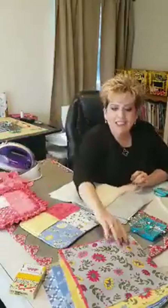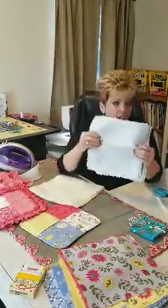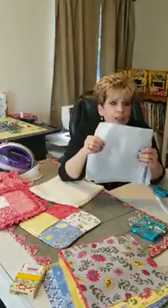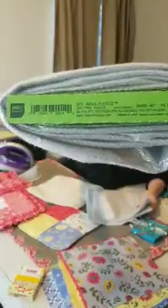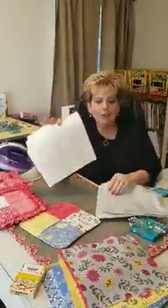So what you're going to need is layer cakes. Lindsay's got the bolt behind her — she can show you. It is called insul fleece and I really like it. And then I have cotton batting.